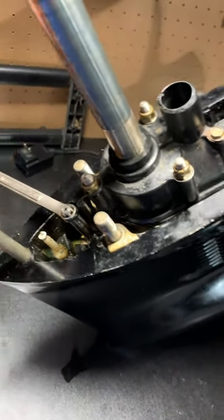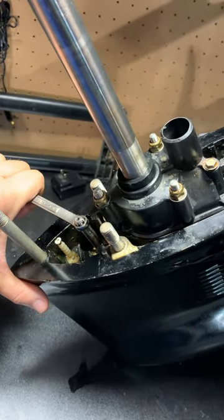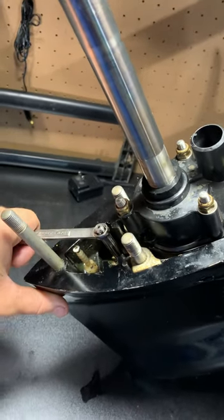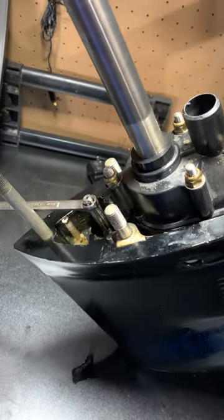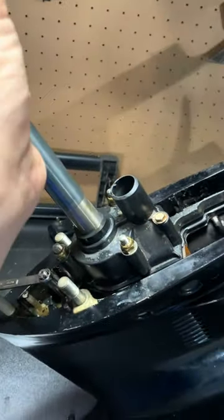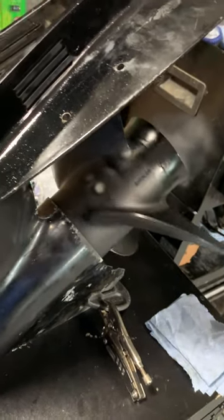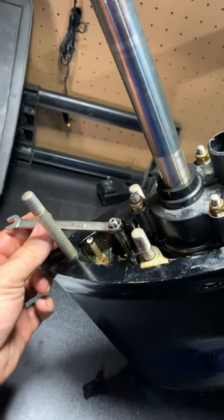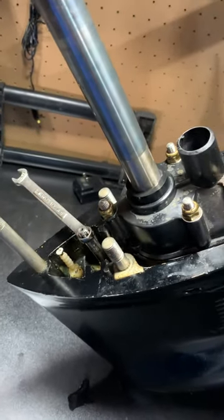Now to go to reverse: one more click counterclockwise, or to the left if you're standing behind the prop looking at it. You start to spin the shaft clockwise and now as you can see it's spinning in reverse. Reverse is all the way to the left. Neutral — feel it click right there — that's neutral.